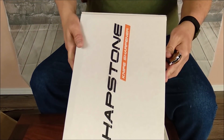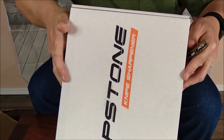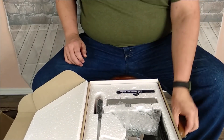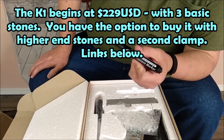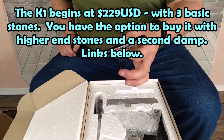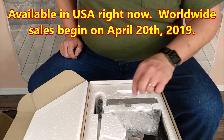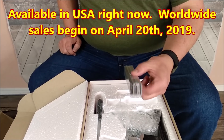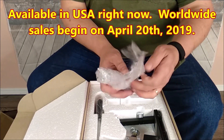Now let's open this up. What is this? This is the new Hapstone K1 Precision Knife Sharpening System. Permanent marker — I always say, if you're sharpening knives, you need to have a permanent marker. It's going to help you an awful lot to double check your work or even the initial steps in your sharpening. Okay, we've got stones in here — so it comes with three stones.